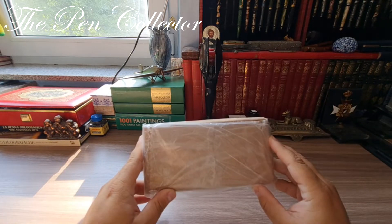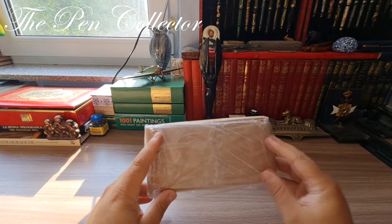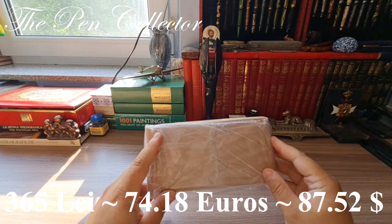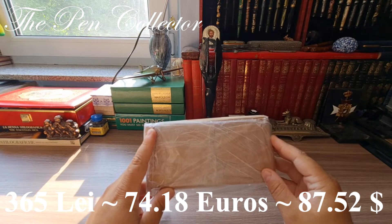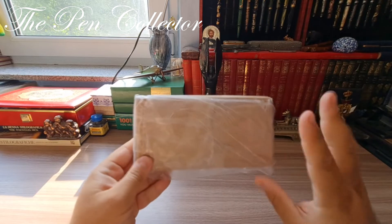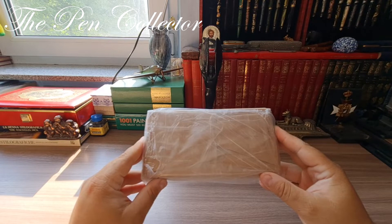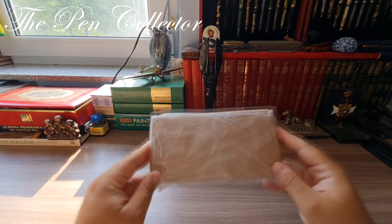The reason for the low price is the fact that this fountain pen lacks its cap. I paid 365 lei, which means I paid 74.18 euros or 87.52 American dollars. I want to reveal the model of the Mont Blanc, but I'm sure you will recognize it as soon as I open this package that I just received from the post office.